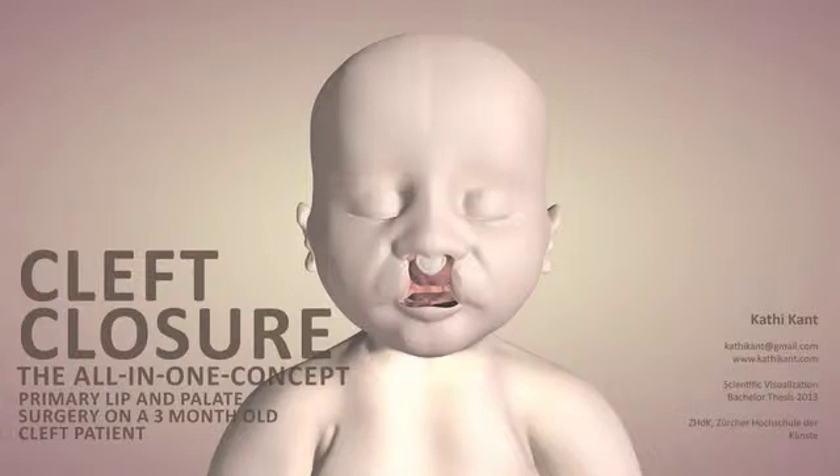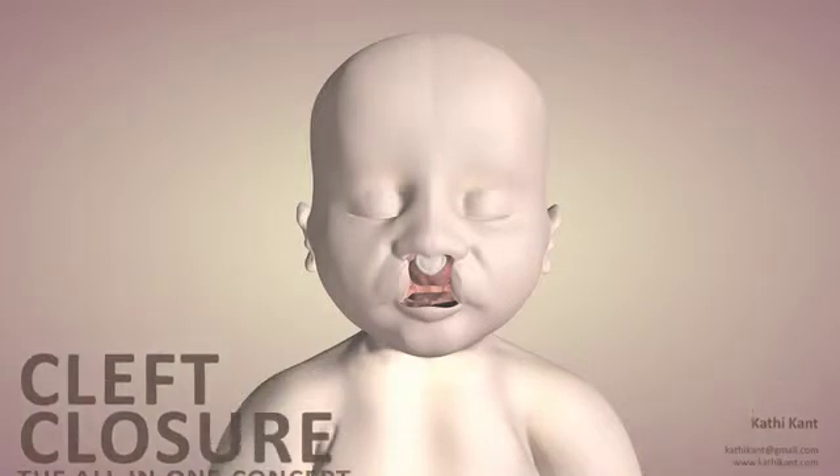The following animation describes the all-in-one concept of Dr. Schwentzer-Simmerer to close a bilateral cleft lip and palate.